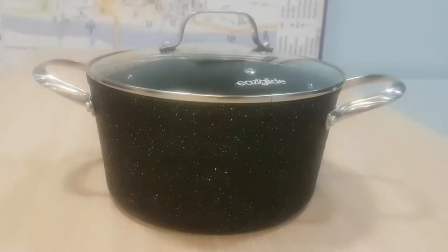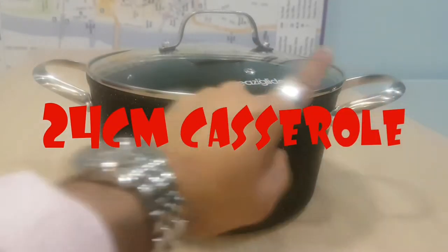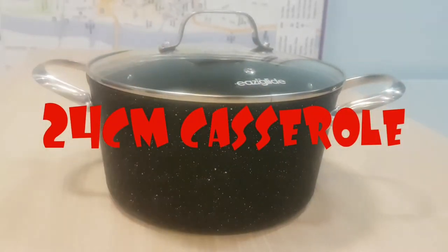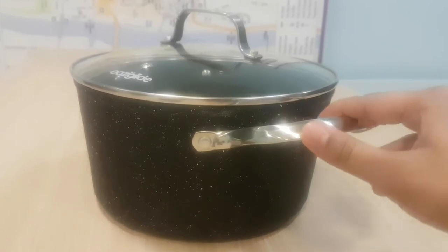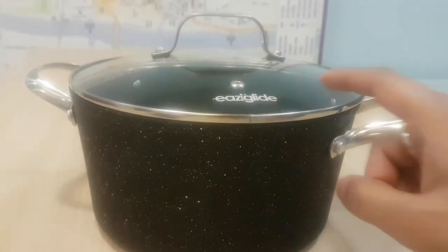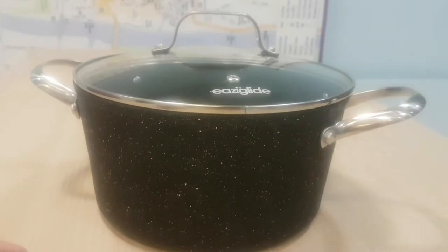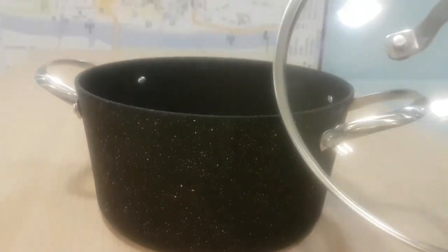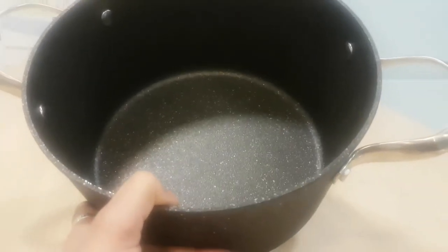Now we've got the 24 centimeter Easy Glide casserole — a very heavy duty one. It's 24 centimeters from tip to tip with a glass lid, speckled non-stick, and a bolstered handle for durability. It has an air vent and works on all hobs. It goes in the oven at a lower temperature — 180 degrees is recommended because of the glass lid.